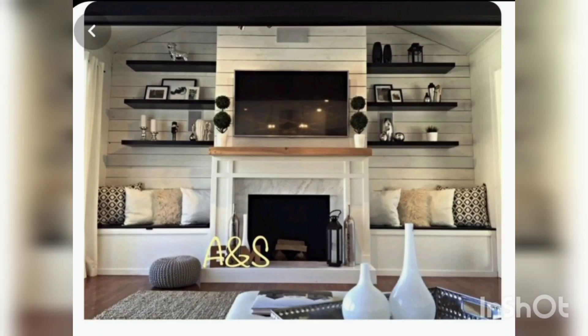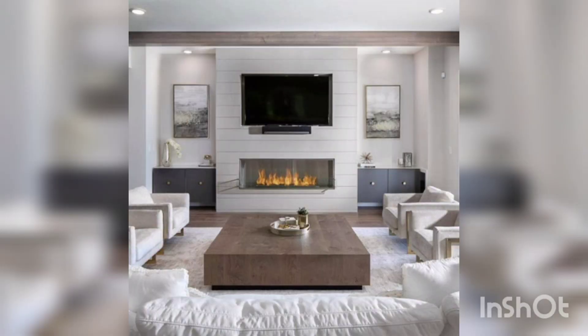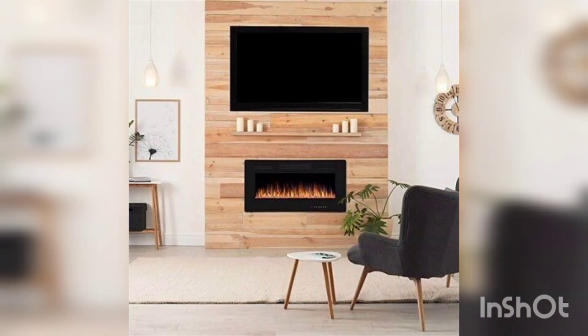Second, angle wall mount. Use a wall mount that can be angled so that the TV is facing towards the center of the room. This will allow for optimal viewing angles and also create a stylish look.